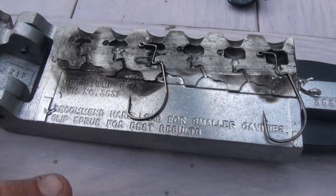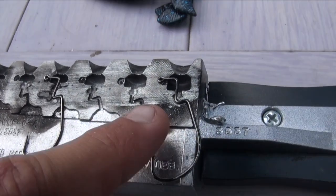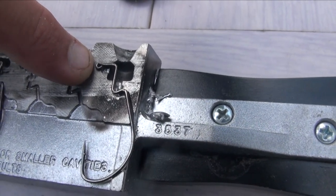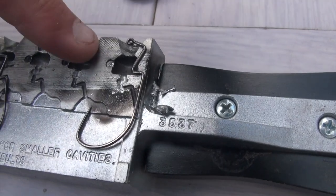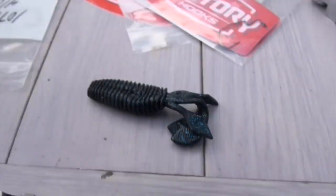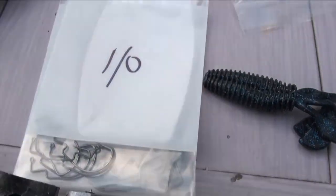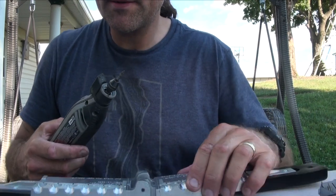Just in case you're wondering, this is the original mold — that's the one-ought. It does close. This is the two-ought, and it looks like I'd have to run a dremel to open up that eyelet area — move it a little bit to the left. I think you can modify it to get the two-ought in there, and I'm assuming the same for the three and four. The one-ought fits as-is.